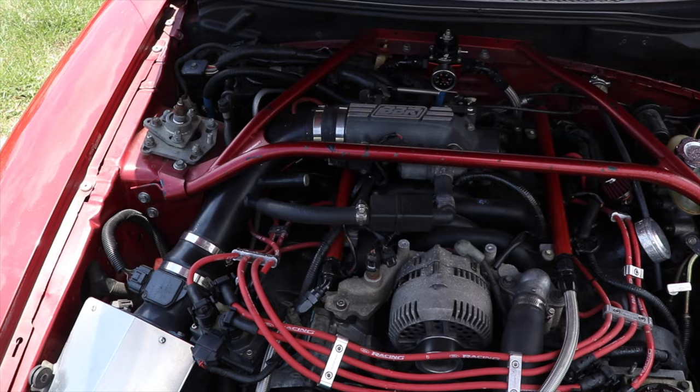It's a 4.6 liter 2 valve with PI heads. It's got bolt-ons: long tube headers, cold air intake, and a throttle body. So it's a PI motor setup — obviously not factory, because from the factory this car came with an NPI 2 valve, but it's now been swapped out with a PI engine. My guess is it would probably make somewhere between 270 and 300 horsepower, but it definitely seems pretty fun.